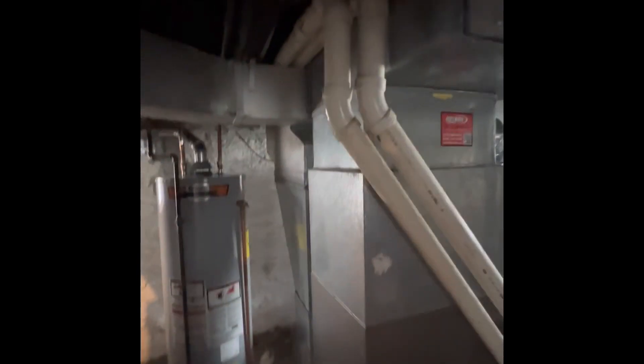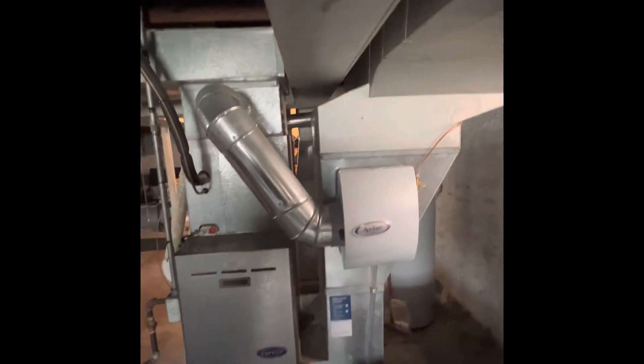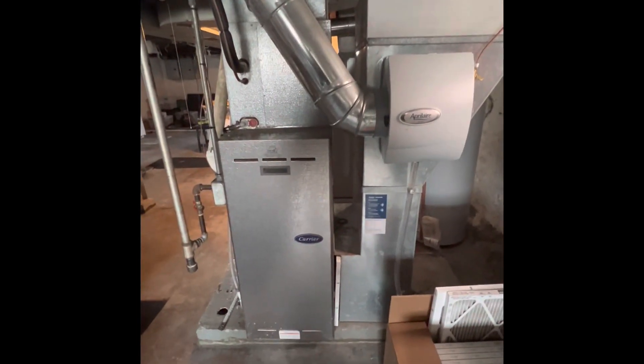Our AC has a refrigerant leak. This is our second floor — got a single stage, high efficiency furnace. Two inch PVC is going out. Got a little bit of limitation on height. We do have a bypass humidifier connected to it. We'll do our return job so we can get space for a media cabinet, if we're doing a furnace replacement as well. Rework our electrical.